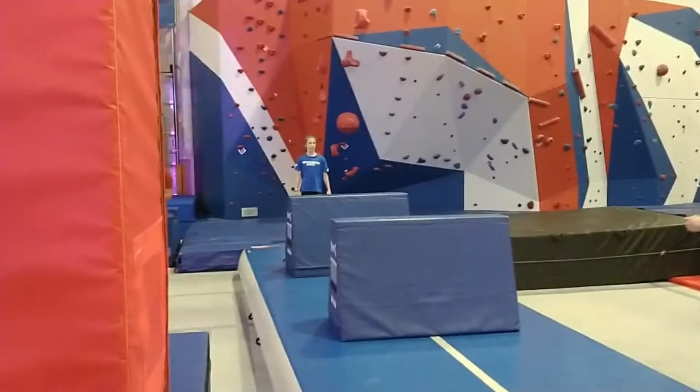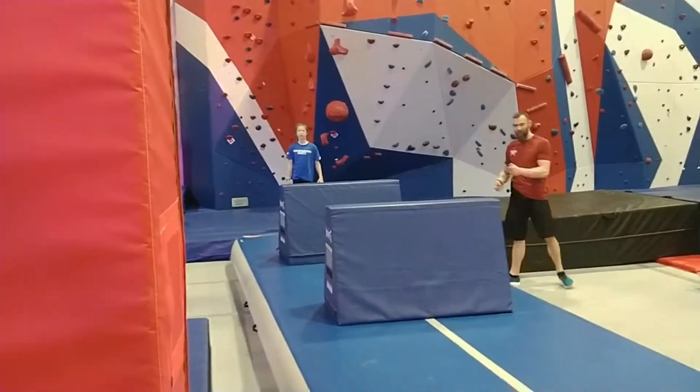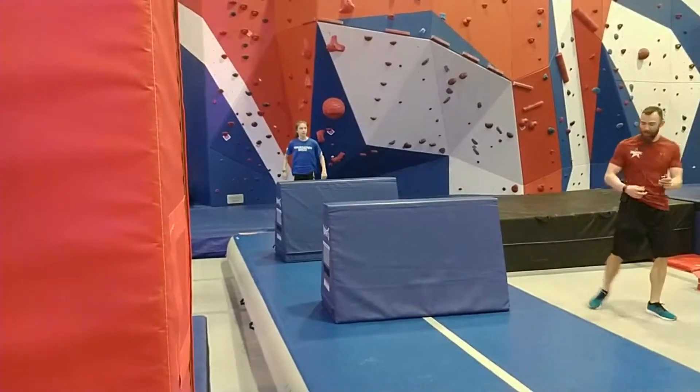Competitor, here we go, the course is set, the clock is set for 3 minutes. Stand by.